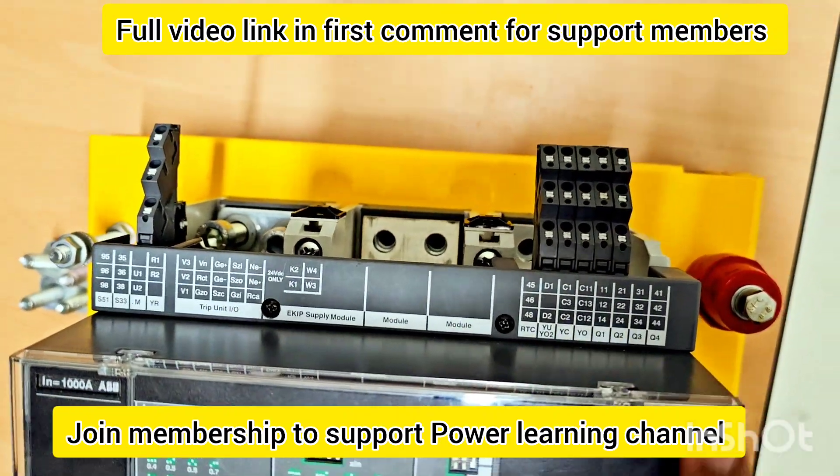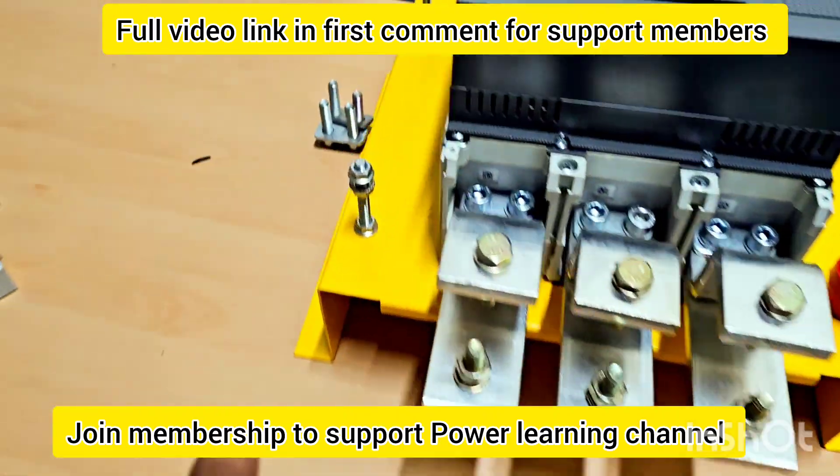All the electrical connections will be connected here. So now you see we fix it on the base — this base will connect it in the panel.